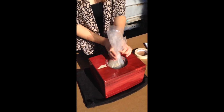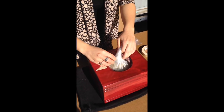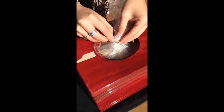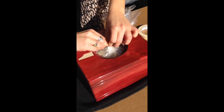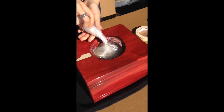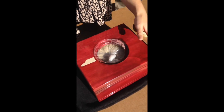Then we twist the plastic bag and apply the plastic tie. We seal the plastic bag, twist it a little more, put the whole plastic bag into the urn, and it's ready — all the remains are in.